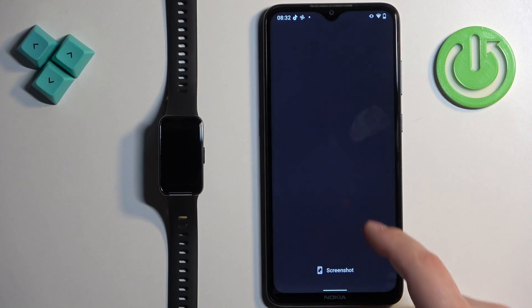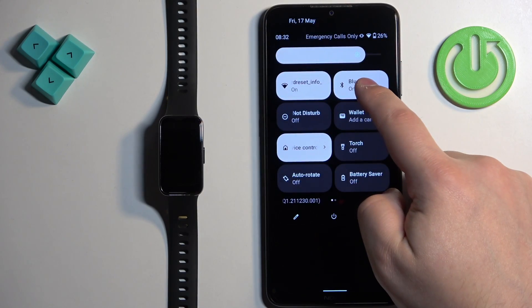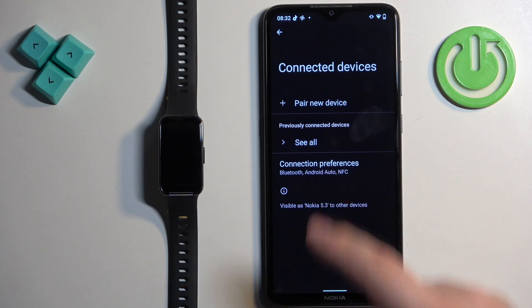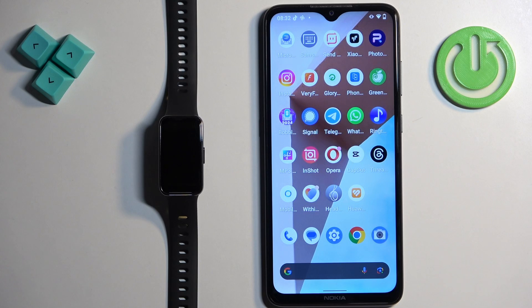We can close the app at this point, and just in case, we can also check the Bluetooth settings on our phone to see if the device is still listed among previously connected devices. As you can see it's not, but if it was, you can tap on the settings icon next to it, then tap remove to disconnect the device.